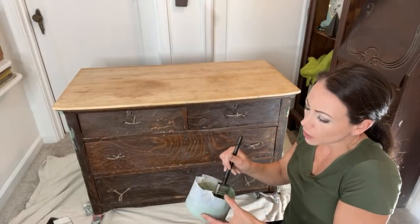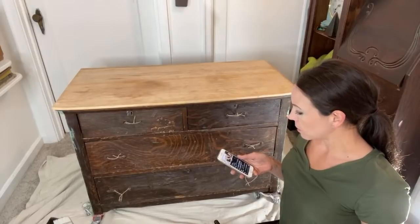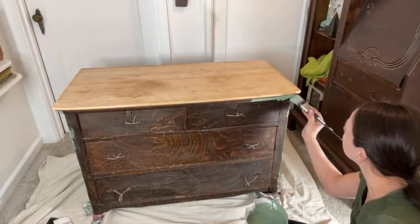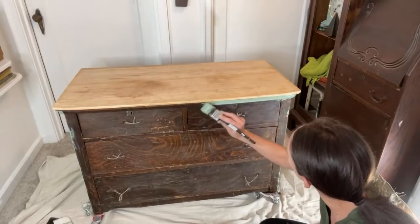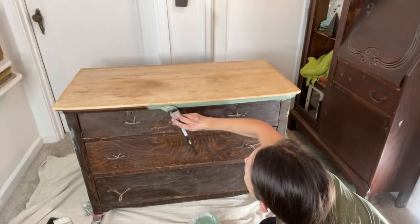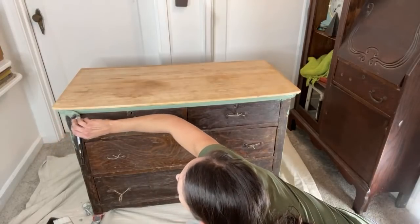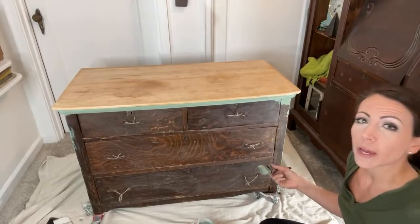I like to mix mine up with a good old blender — it mixes it up really well and gives it this frothy consistency, which is what you want. If you have chunks in it, it's still going to go on and when you sand it those chunks will distress well. So I've got the sides painted already. The tricky thing is I had to make sure I mixed up enough because I'm not going to be able to get that exact color again. I'm using my Klingon F40 brushes with the milk paint — you just soak them in water overnight and the next morning the paint literally just falls out of the bristles.